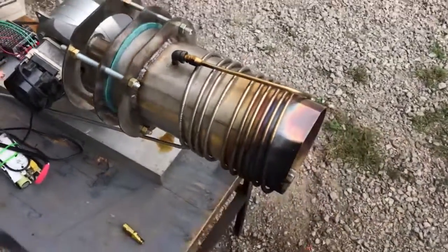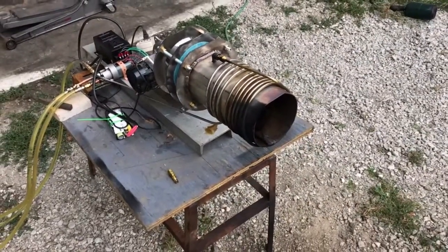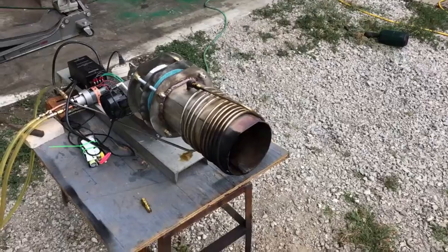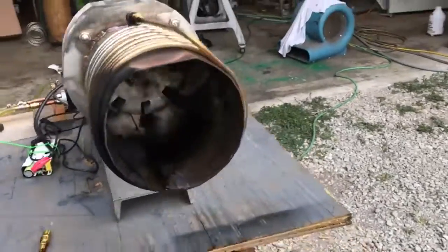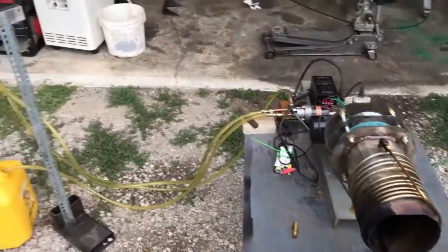This is a very inefficient configuration for the blower, but this is all just about ease of fabrication. The solution I'm going to end up doing is a tangential connection as well — I just wanted to see how well this worked out. This fuel pump just ain't gonna cut it.